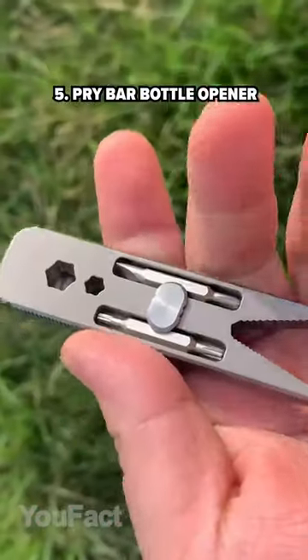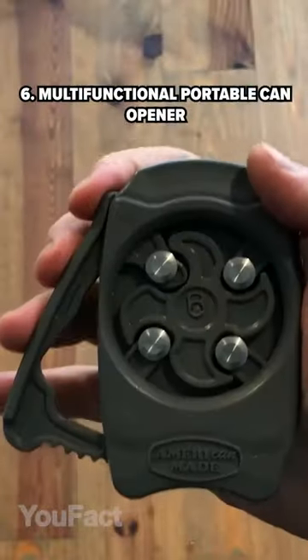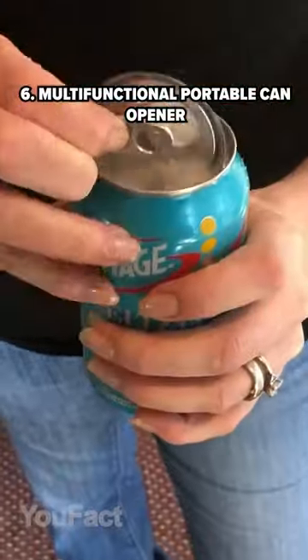This tiny thing acts as a pry bar, a box cutter, a ruler, a bottle opener, and has integrated screwdriver tips. This gadget allows you to remove the top of the can from your beer or other canned beverages.